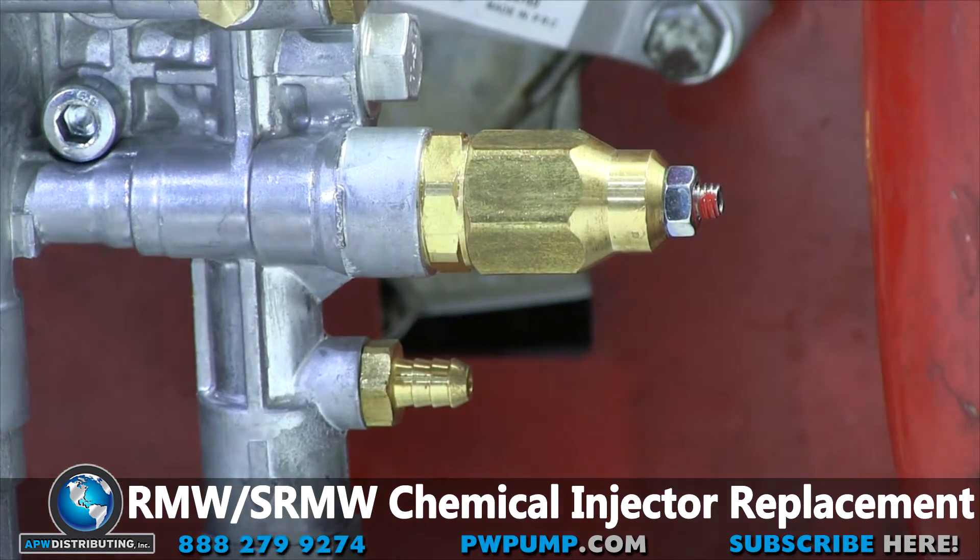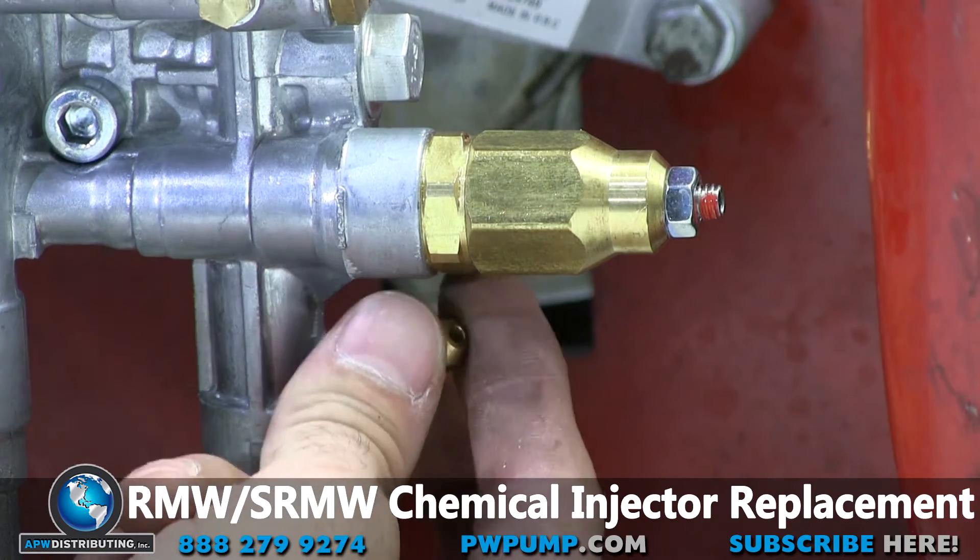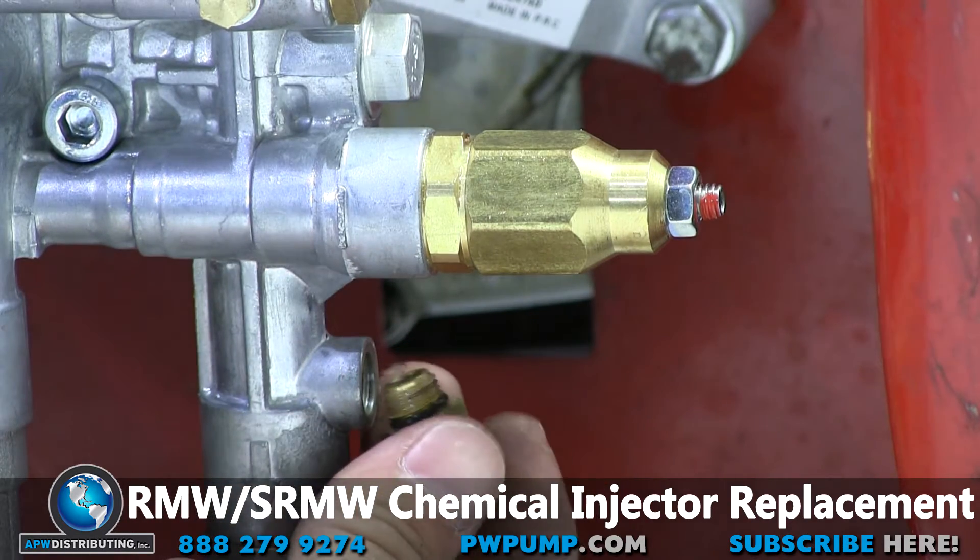Next we will use the 13 millimeter inline wrench to loosen and remove the chemical injector. Make sure that you also remove the ball and spring with the injector barb.